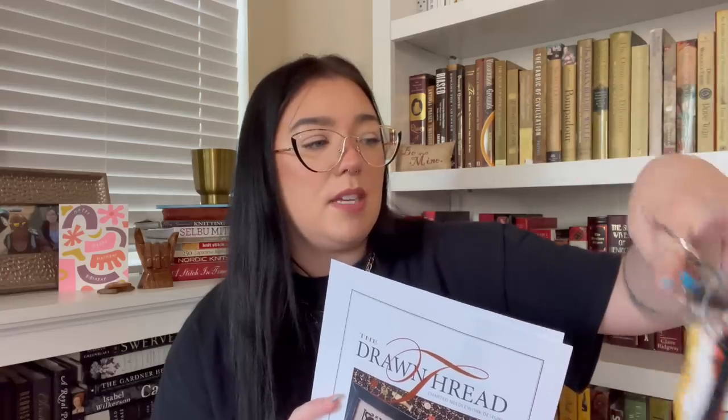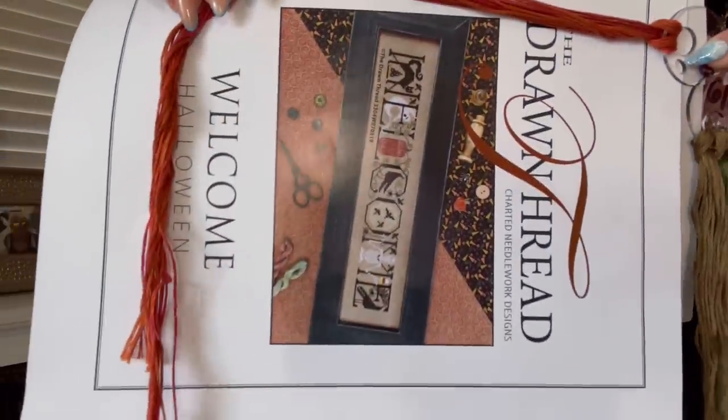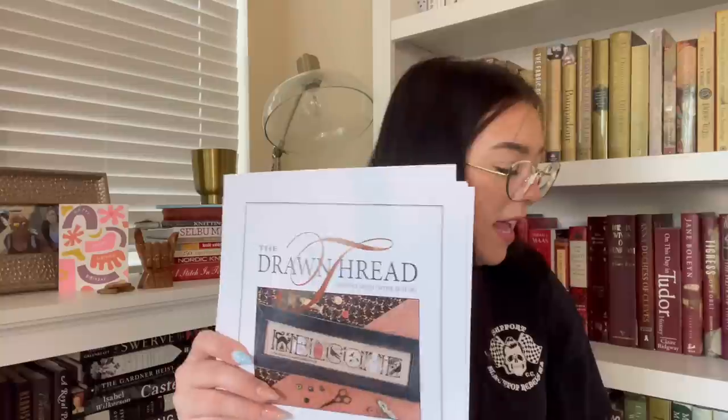It's stitched on a 30 count antique white linen, but also calls for a bunch of Dinky Dyes and NPIs. I decided, since it's a very simple stitch, I wasn't going to go with the fancy flosses. I did my own conversion just based off the front photo with all DMCs. There's even a variegated DMC specialty floss I'm going to use for the pumpkins — very subtle variegation. I kind of just pulled the colors that I thought were reminiscent enough to the cover photo.